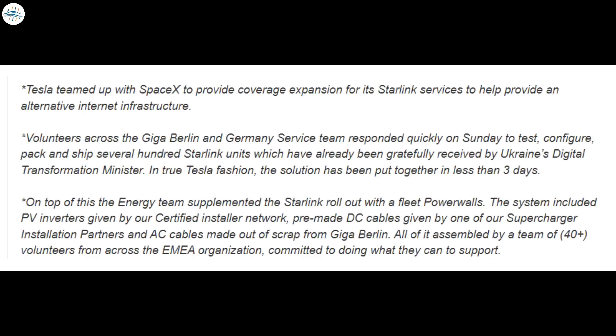In a previously published internal email, Tesla wrote: 'Tesla teamed up with SpaceX to provide coverage expansion for its Starlink services to help provide an alternative internet infrastructure. Volunteers across Giga Berlin and the Germany service team responded quickly on Sunday to test, configure, pack, and ship several hundred Starlink units, which have already been gratefully received by Ukraine's Digital Transformation Minister. In true Tesla fashion, the solution was put together in less than three days. On top of this, the energy team supplemented the Starlink rollout with a fleet of Powerwalls. The system included PV inverters from our certified installer network, pre-made DC cables from one of our Supercharger installation partners, and AC cables made from scrap from Giga Berlin — all assembled by a team of 40-plus volunteers from across the EMEA organization.'